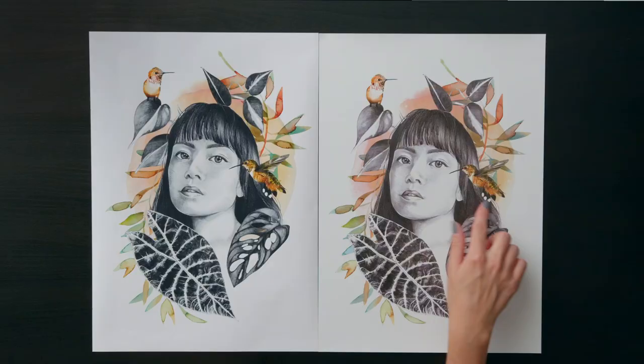In this Domestika course, I will show you how to create a stunningly lifelike portrait and tell a story by adding extra decorative elements.